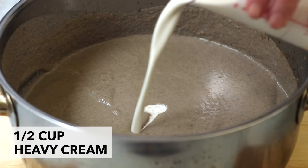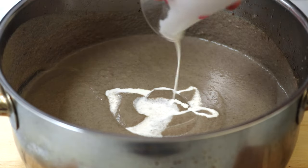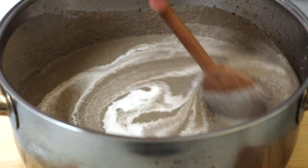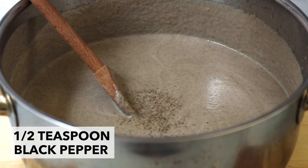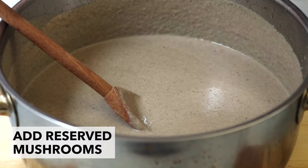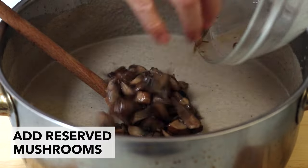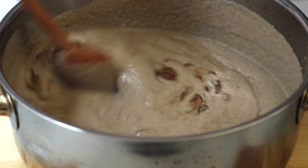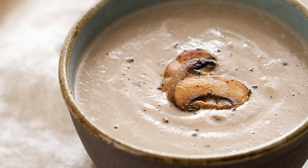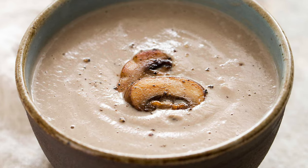Stir in half a cup of heavy whipping cream. Add half a teaspoon of freshly ground black pepper, or more to taste. Remember those mushrooms we set aside earlier? Now add them to the soup. That's it — our homemade cream of mushroom soup!